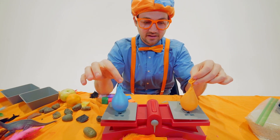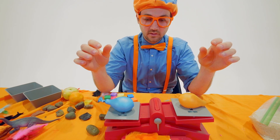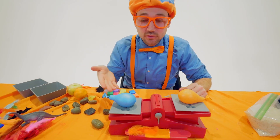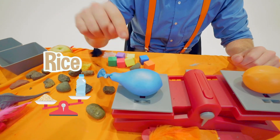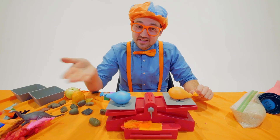Ready? Yeah, the blue was rice. Rice is more dense than water!